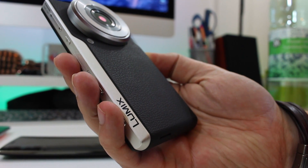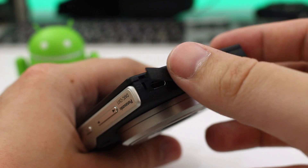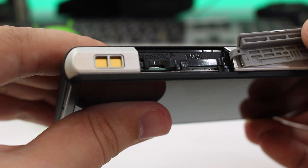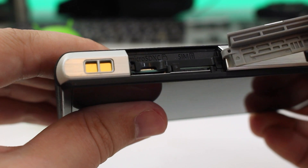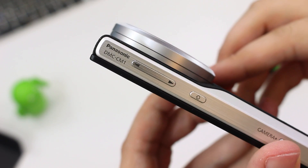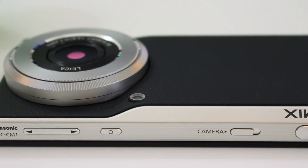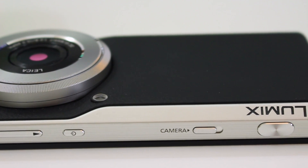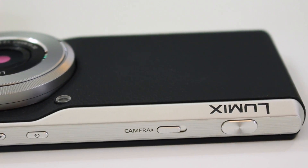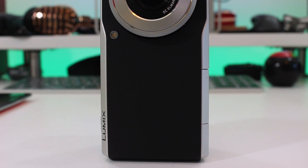On the top edge we have the micro USB underneath the flap and a 3.5mm headphone jack. On the left edge underneath another flap you'll find a micro SD and a micro SIM slot. On the right side you have all your controls — a volume rocker and a power button, as well as a couple of dedicated camera buttons including a camera on/off switch and the shutter button.